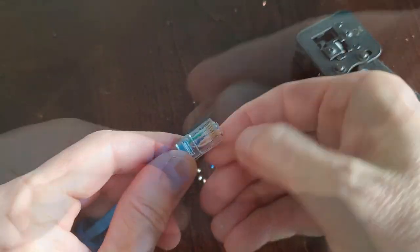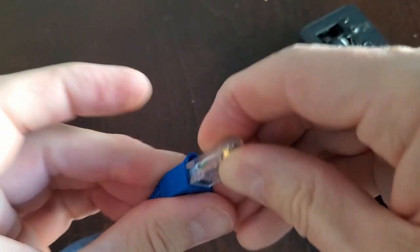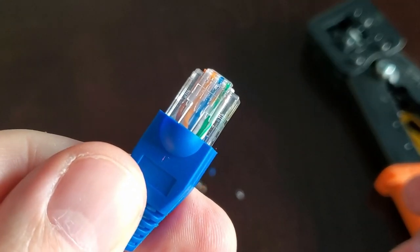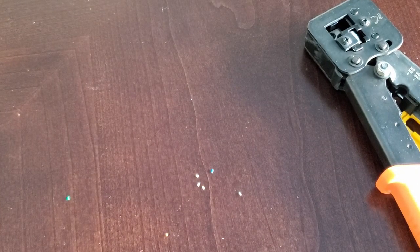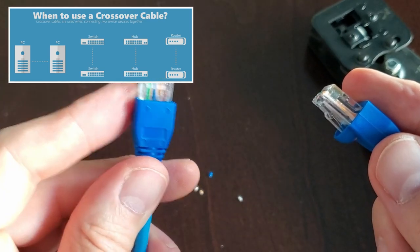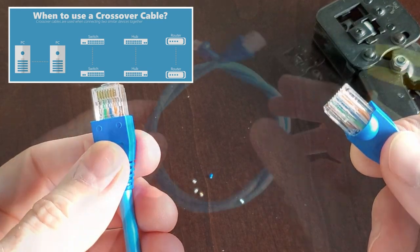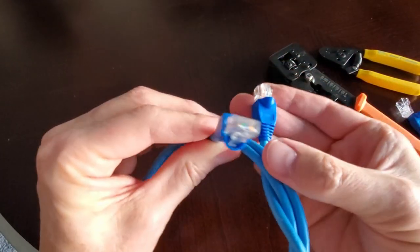You now have a crossover cable! You can use a crossover cable to connect two computers, two switches, or two routers. Crossover cables are used to connect like devices, while straight-through cables are used to connect unlike devices.